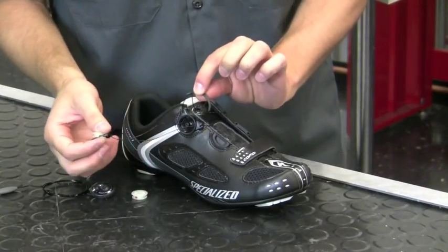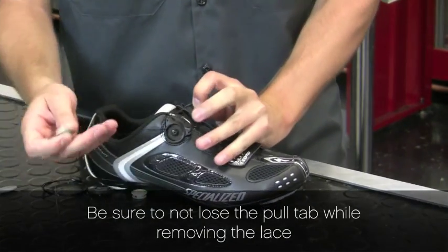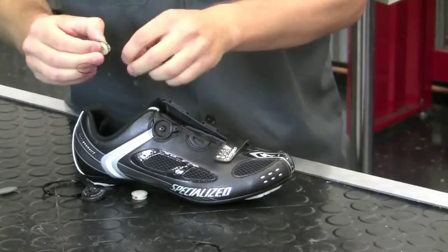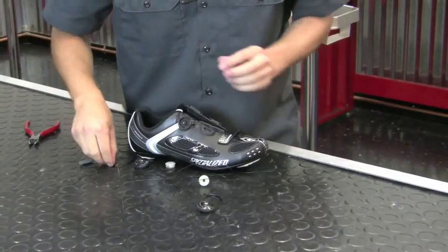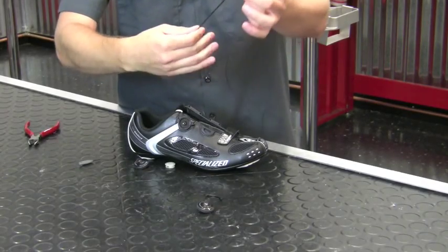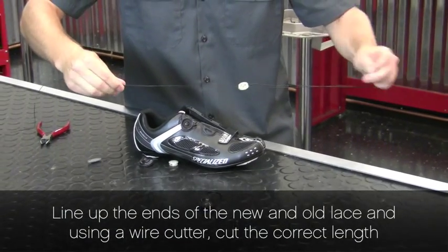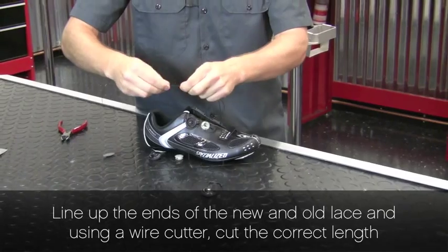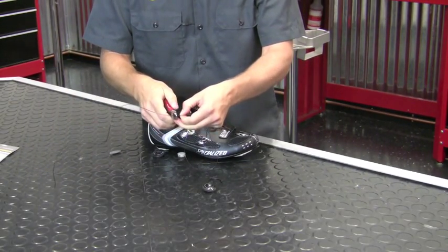If your model uses a pull tab, be sure to not lose the pull tab while you're removing the lace. Now we'll use our broken lace to help measure the correct length with our replacement lace. Line up the ends of the new and the old lace and cut at the length of the old lace.